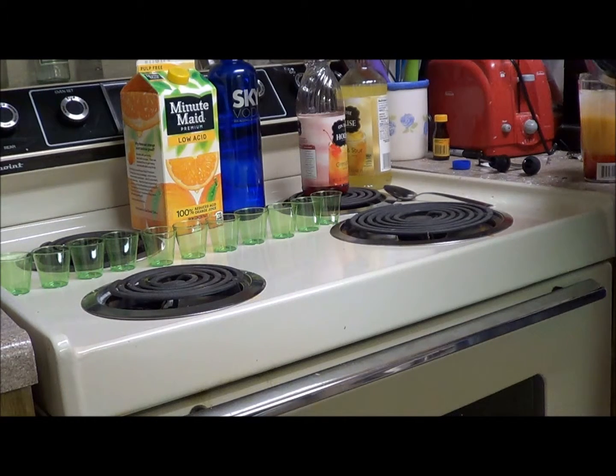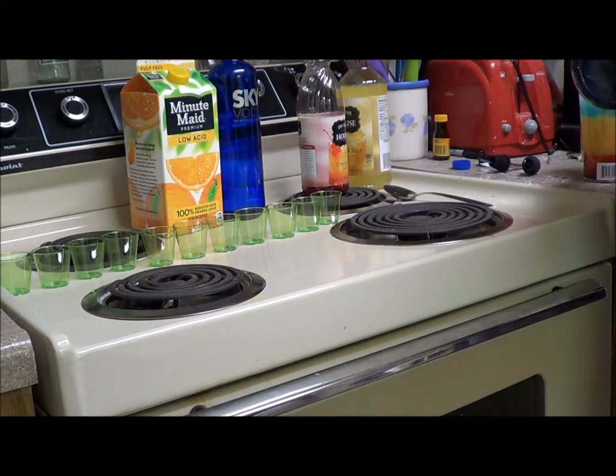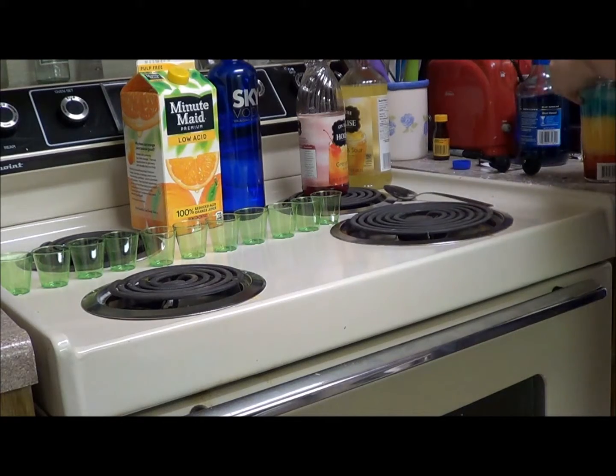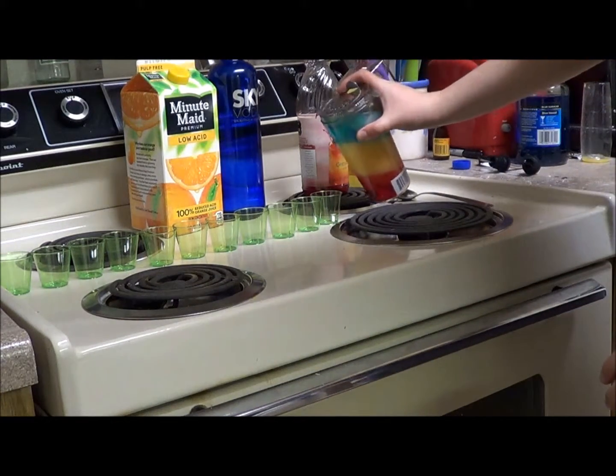I'm going to add it now. Try to hit the top of the ice cubes. Add enough here. Now we're going to pour and get it all over the stove.